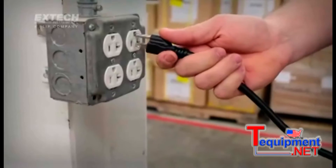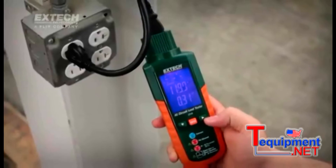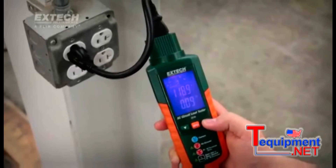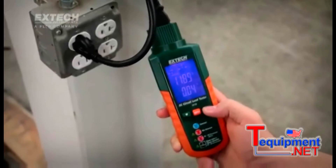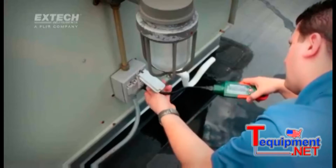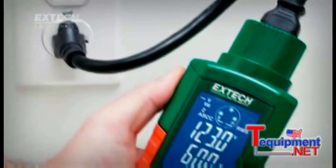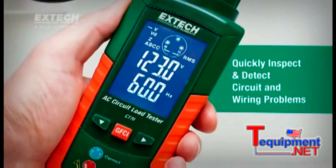Wiring problems or errors can lead to a range of issues. Grounding problems can put users at risk for electrical shock. High resistance in a circuit can cause electrical fires. And performance of components connected to the circuit can also be adversely affected.